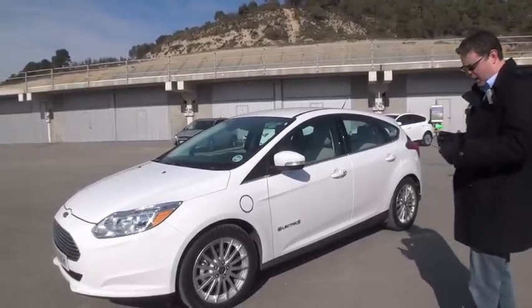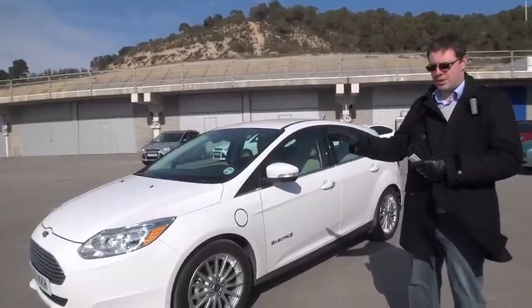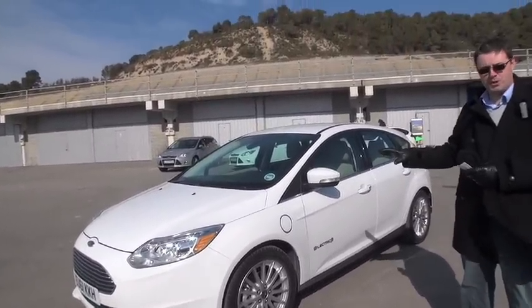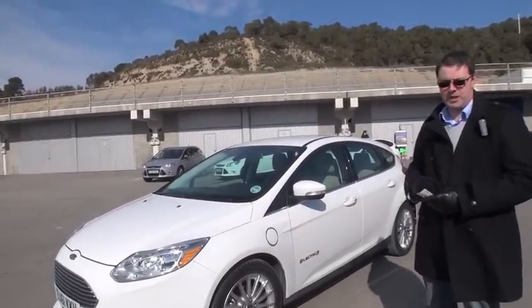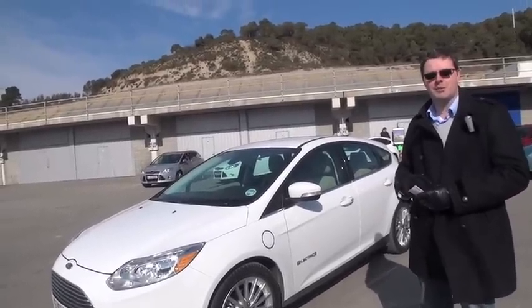The batteries are 23 kilowatt hour batteries. Under the hood, we have a single stage motor producing about 92 kilowatts of power. The charge port is here on the side of the vehicle. We have a 6.6 kilowatt charger. So typically, at 240 volts, 16 amps, we should be able to fully charge the vehicle in between 6 and 7 hours.